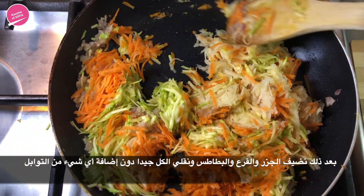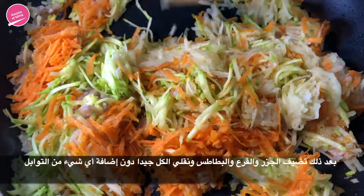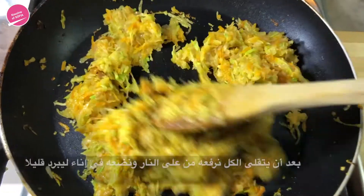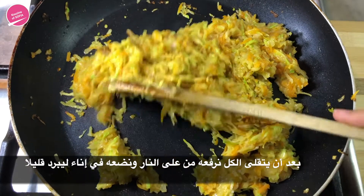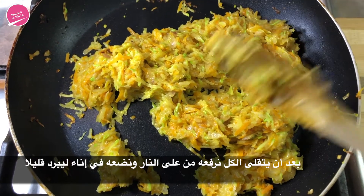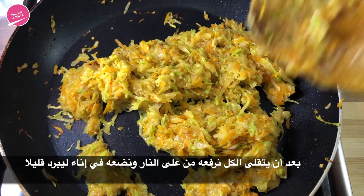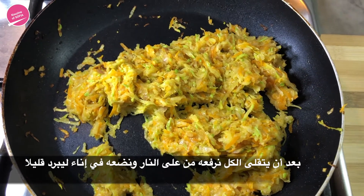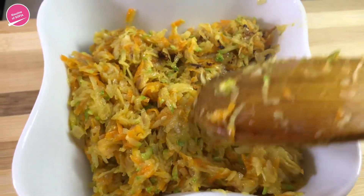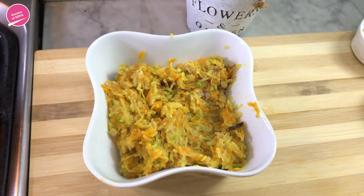We're just going to sauté these until they wilt. We're not going to add anything else because we're going to put all the seasoning in with the lentils. We've been sautéing this for about five minutes and as you can see they've wilted. Now we're going to transfer them to a bowl — this is a great recipe for kids that are picky eaters or just to get your kids to eat more vegetables.